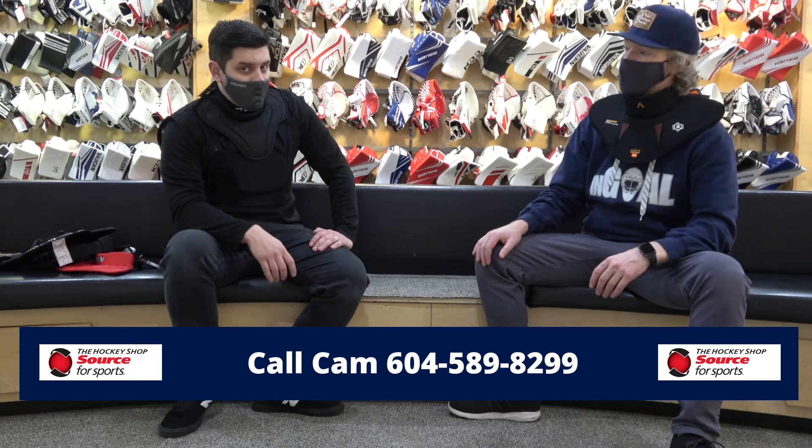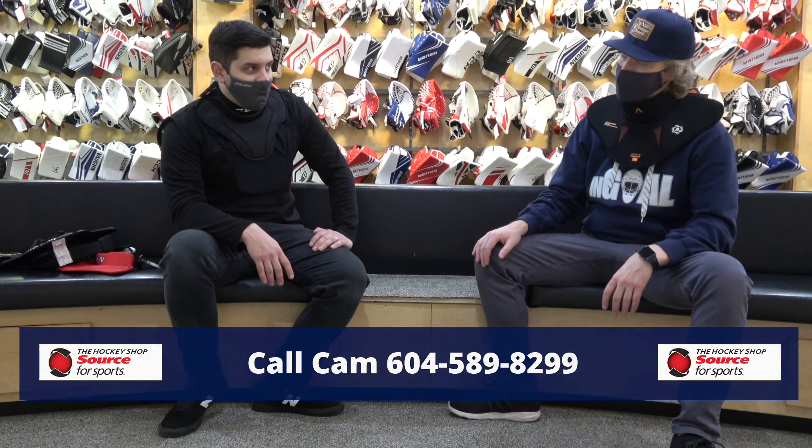If you've got any questions or can't come in, or if you're from out of town, make sure you check out all the reviews at thehockeyshop.com. You can also give us a call at 604-589-8299.